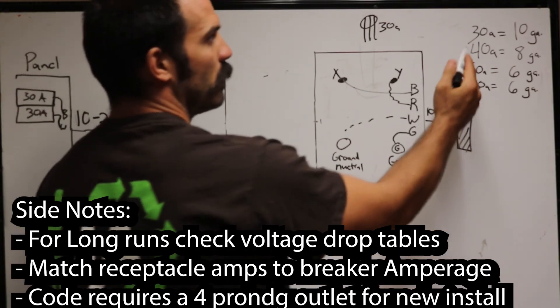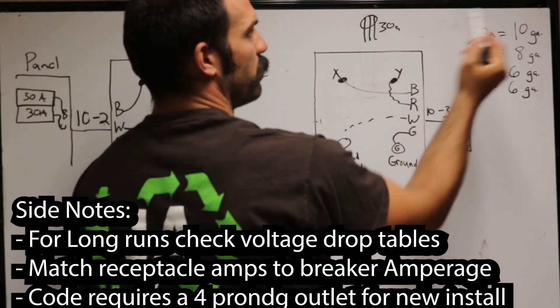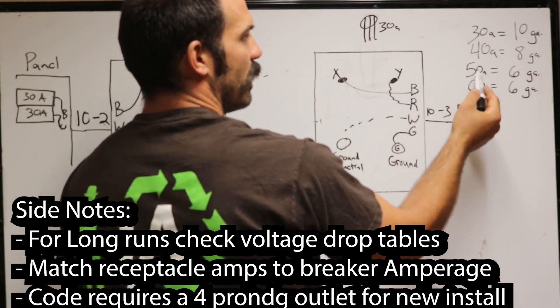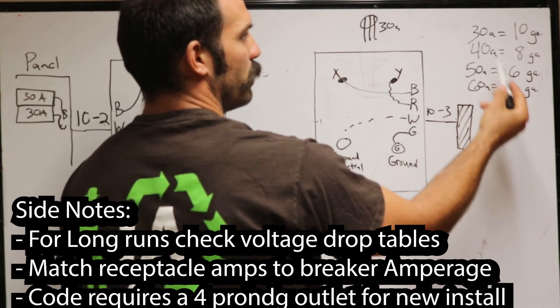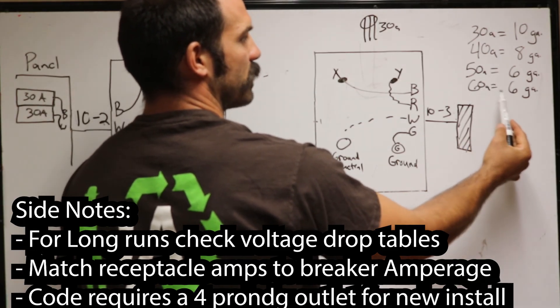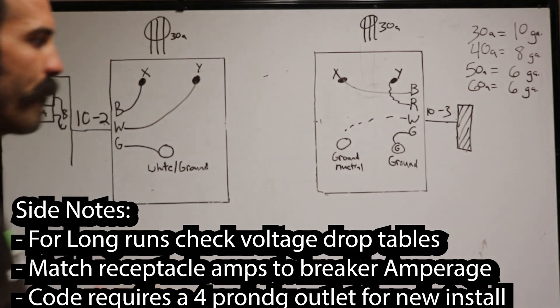No matter the size of the two-pole breaker for 240 volts: a 30-amp circuit uses 10-gauge wire, a 40-amp uses 8-gauge wire, and a 50-amp uses 6-gauge wire. Depending on the length of the run, you can also use 6-gauge for a 60-amp circuit.